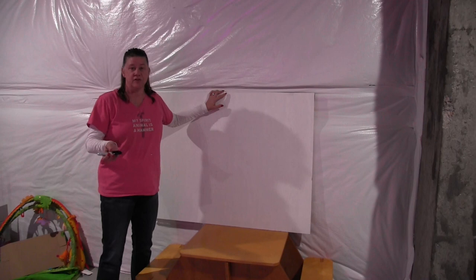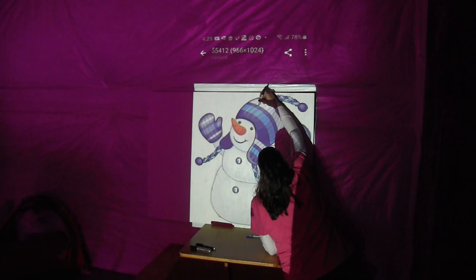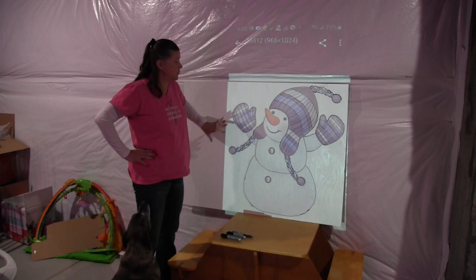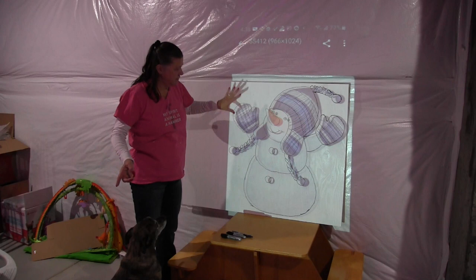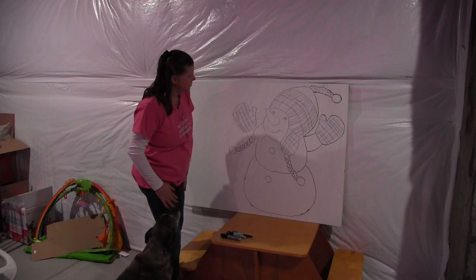I'm using a projector — I plugged my phone in, but you can use whatever device you need to transfer your image onto the board — and then I'm going to trace it with a Sharpie. My image is transferred. I'll turn off the projector just to make sure everything looks the way I want. I see I'll probably need to put one more stripe there and maybe blend two stripes together, but other than that I think we're pretty good.